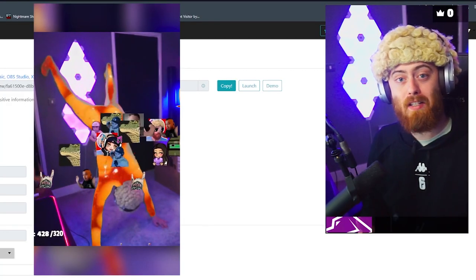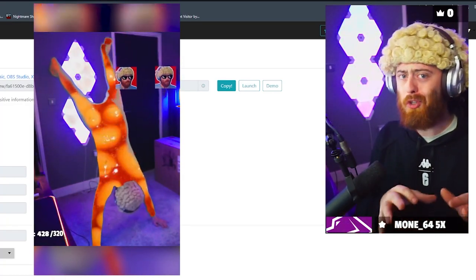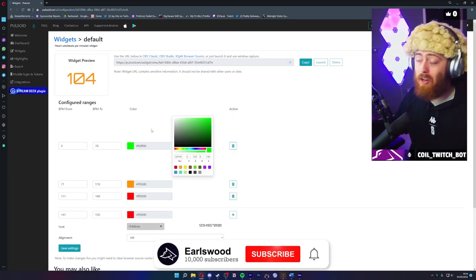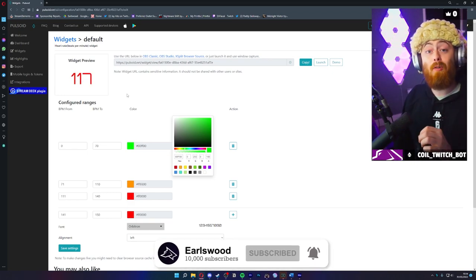We also do lots of dancing — it's quite good to monitor your heart rate when you're dancing so you're not pushing yourself too much. You can mess around and pick any color you wish, but I've gone with green, orange, and red as a simple basic.